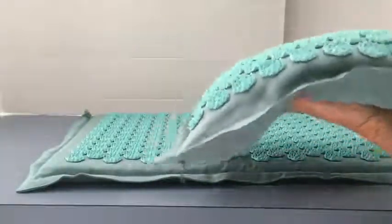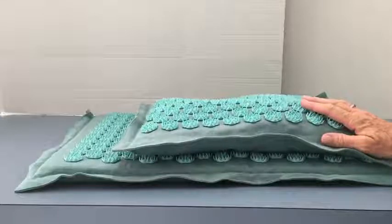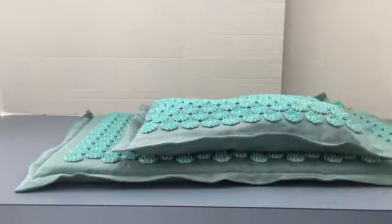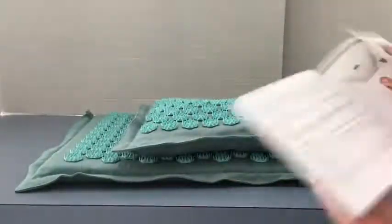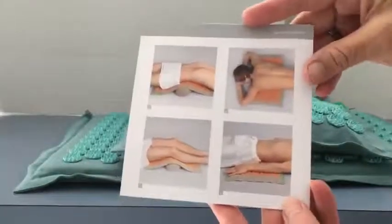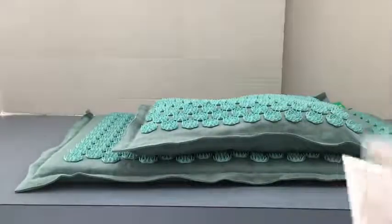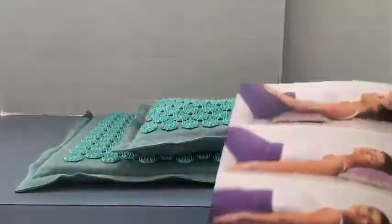In this set you get the pillow and you get the mat. They are a really nice solution for relaxation — they allow you to relax and untense some very tight muscles. The instruction books that come with these, one for the pillow and one for the mat, tell you how to use them and show several different positions, which are a nice demonstration of how to use the item when you first get it.